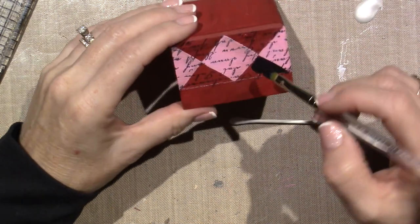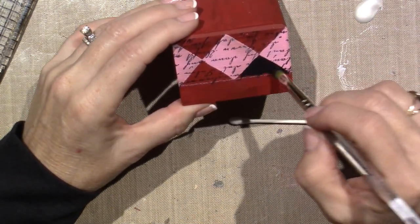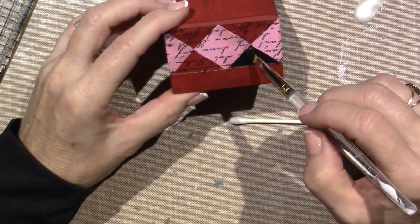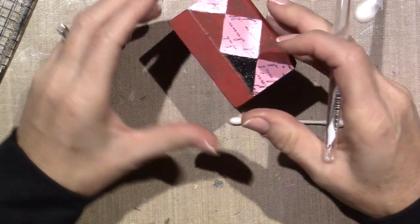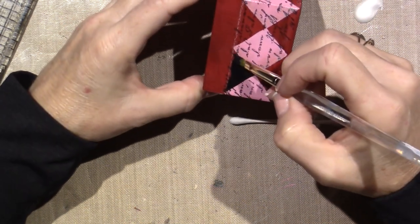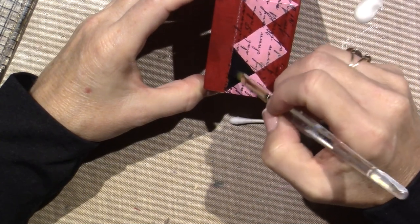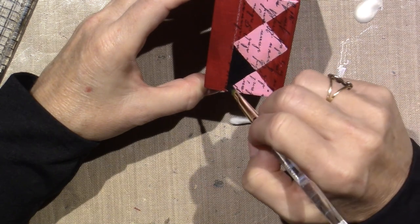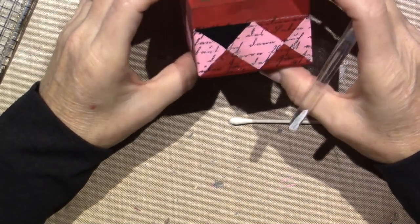It would be really super easy if I put a piece of washi tape along the top around the whole box, because then I can just pull the washi off and have a nice straight line up there. Yeah I think that's gonna look so cool.